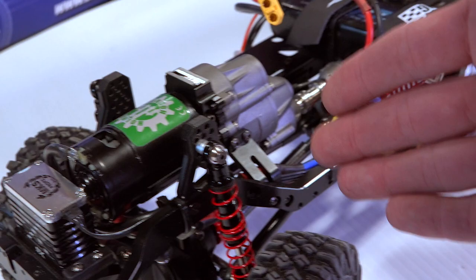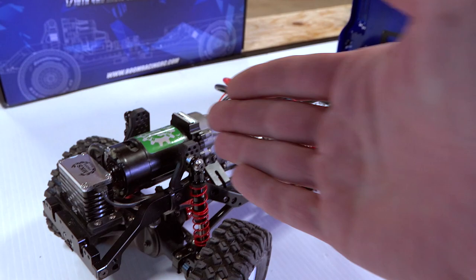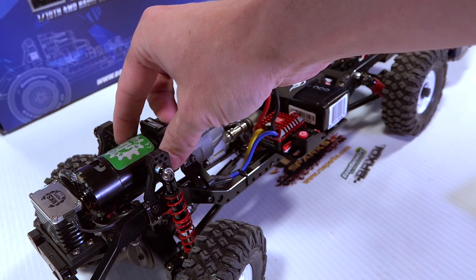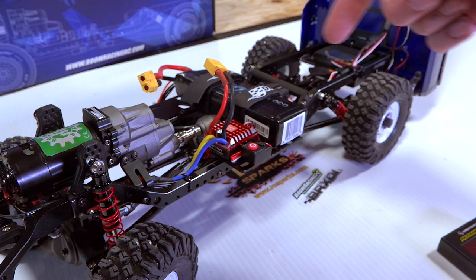A lot of people also asked why I have a quick release attached to my motor. That's so if I'm out on the trail, at a competition, or anything like that and I have motor issues, I can already have another motor pre-wired so I can just unbolt this, take it out, bolt in the other one, and plug it into the ESC without having to solder it at all. So there are the answers on that. If you guys have any more questions, please put them in the comment section down below and I'll do my best to answer them.